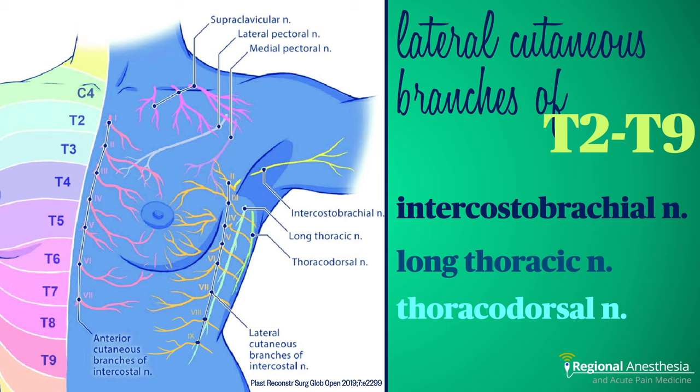The nerves we're targeting are the lateral cutaneous branches of the T2 to T8 or T9 intercostal nerves. If that sounds close to the PEX2 block, it's because it is. The techniques are very similar, with the serratus plane block being performed somewhat more inferior and posterior compared to the PEX2. The result is a moderately greater extent of blockade on the chest wall compared to PEX.